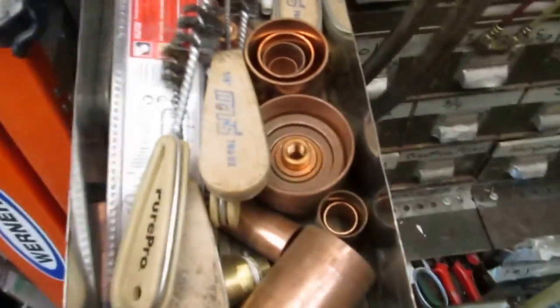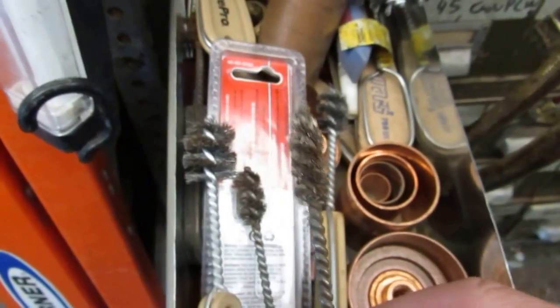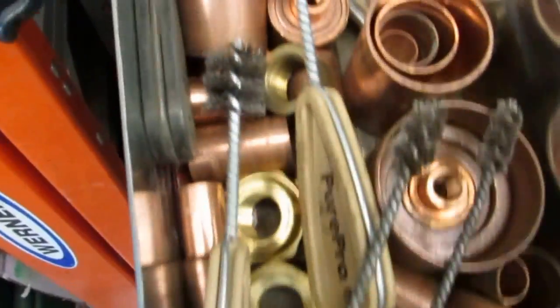Here's all slip couplings — half inch, three quarter, one inch — copper bushings, all fitting brushes, small, half inch, three quarter, three eighths, stuff like that. And saw-all blades.